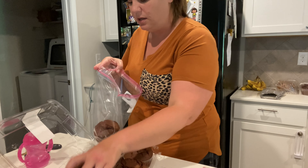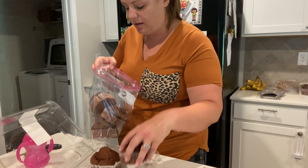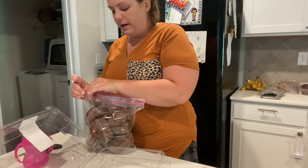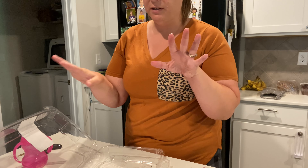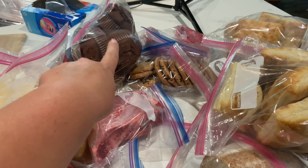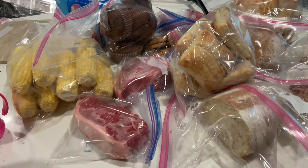The last thing that I need to divide and freeze are the muffins. Again, I have two of these so I'll leave one out and then we will freeze the others. I'm just gonna freeze them all in a gallon bag. You can actually just take these out one at a time from frozen and microwave them and they will be delicious. So I'm gonna freeze a whole pack of them in one bag and then we can just grab one out as we need it.